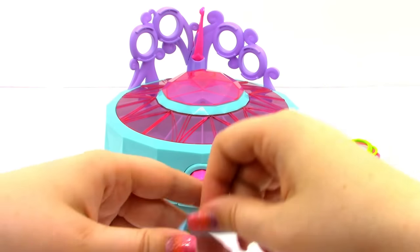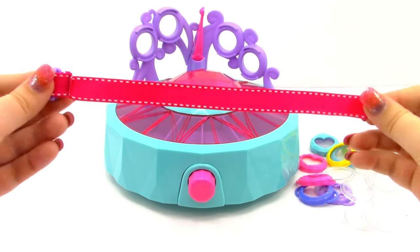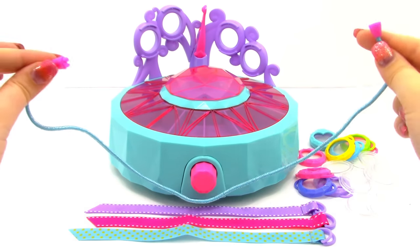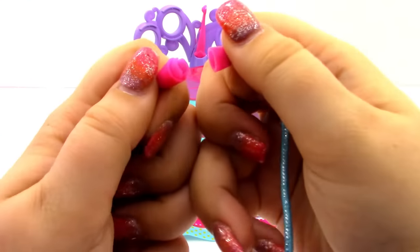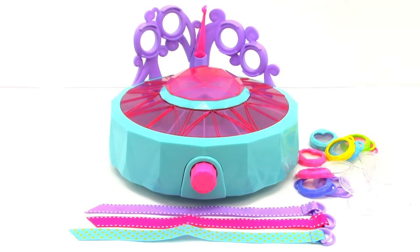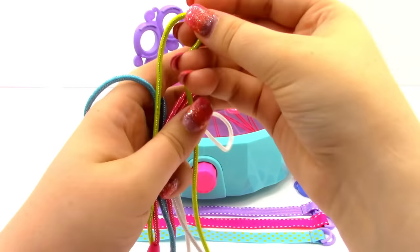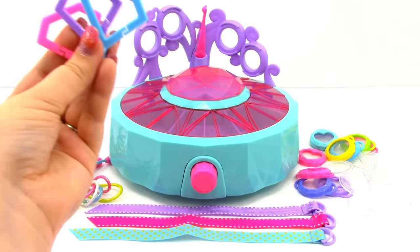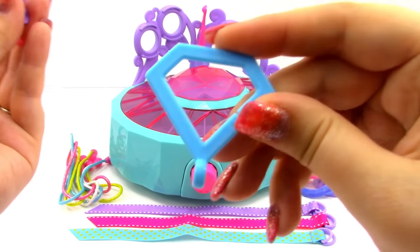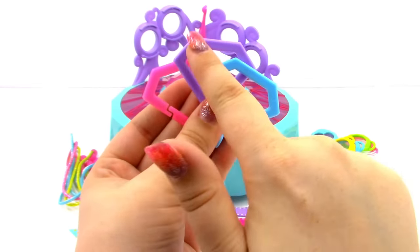Next we have four necklaces — just a little cord with pieces on the end that clip together. We have a blue one, a pink one, a white one, and a green one. Next we have three keychain clasps, each shaped kind of like a little diamond with a clasp — in pink, purple, and blue.